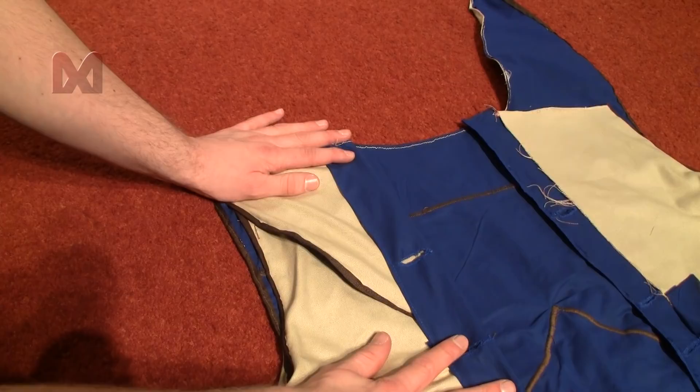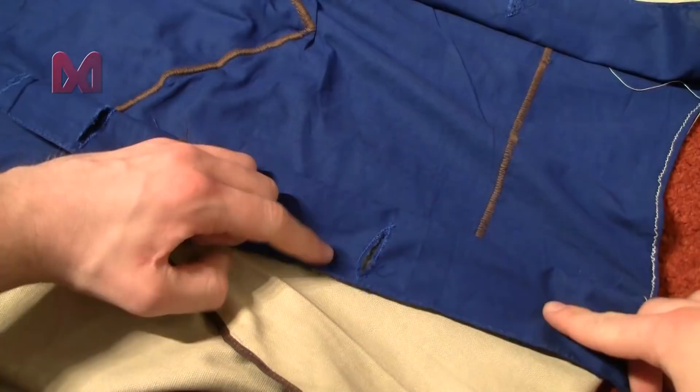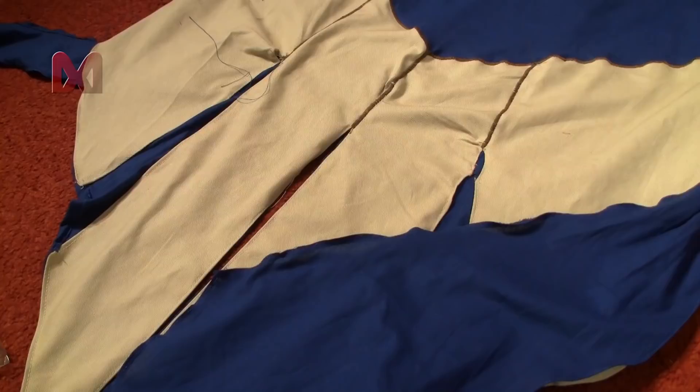After the top has been sewn together it's time for some buttons. For the blue edge I have some dark brown buttons, and for the loose ends I have some shiny silver buttons.